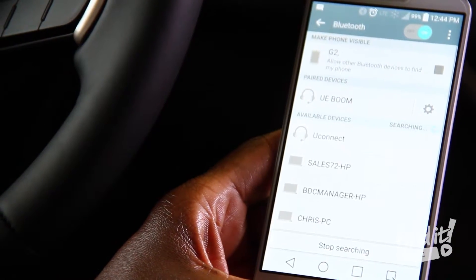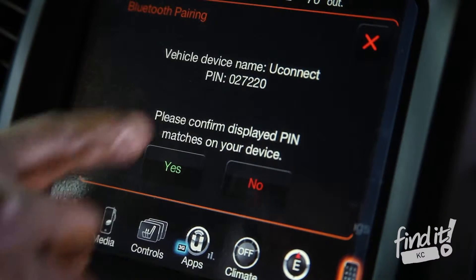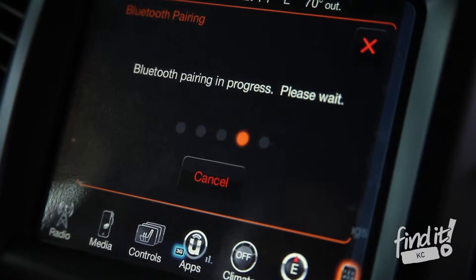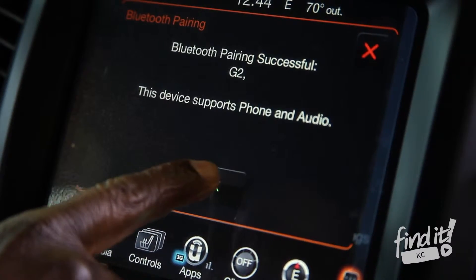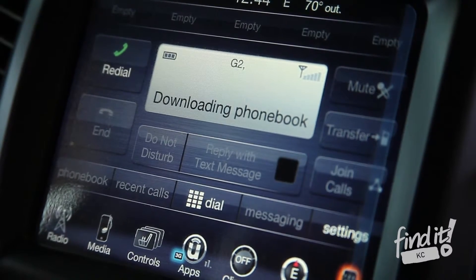Once you scan for it, you go ahead and hit it, and at the same token you will see a pin number on the screen and a pin number on your device. When you see that those match, you hit yes on the screen and hit pair on your mobile device. You'll wait a few moments, and from there you will hit OK on the screen and it will start downloading your phone book.